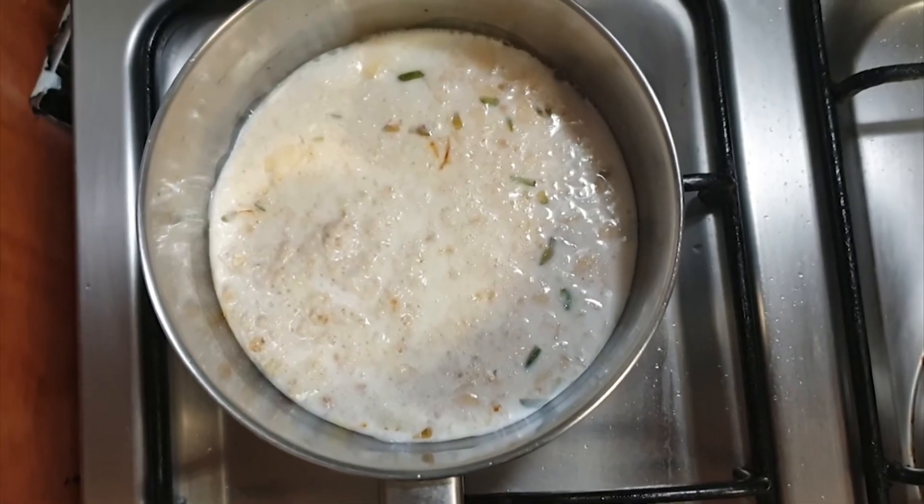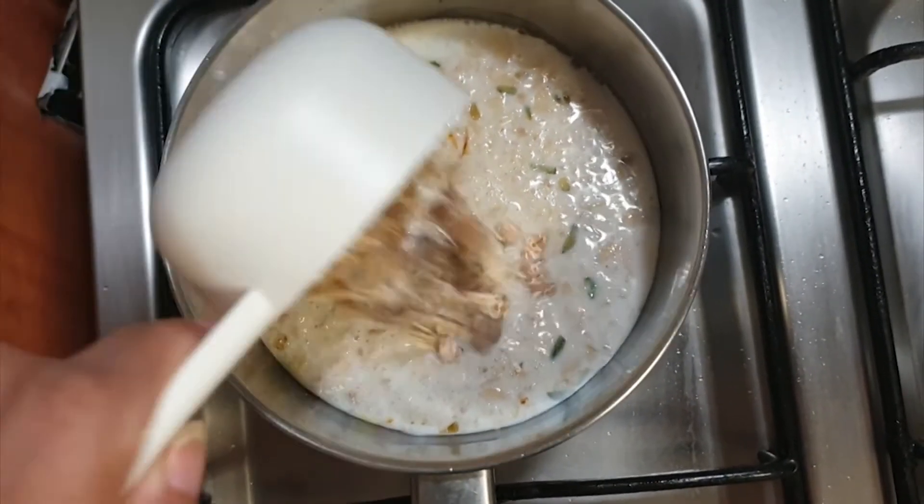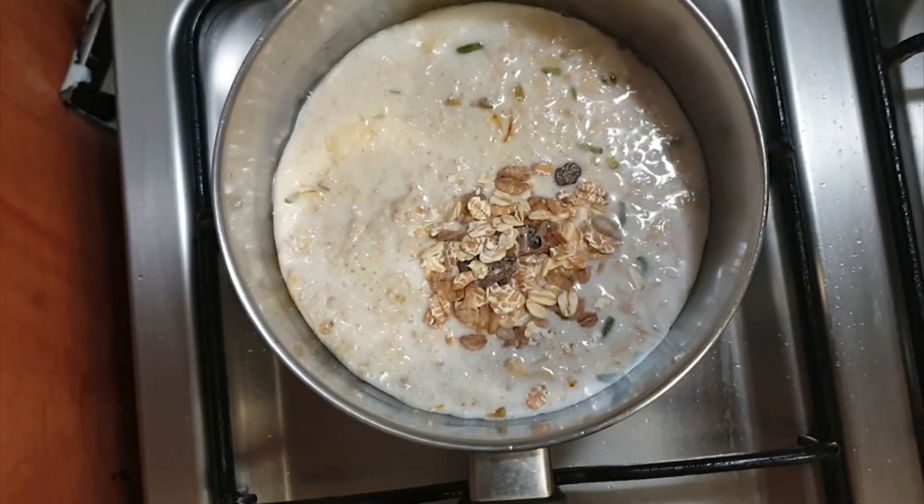Add oats and honey or maple syrup. Let it cook on medium heat for 5 to 10 minutes.